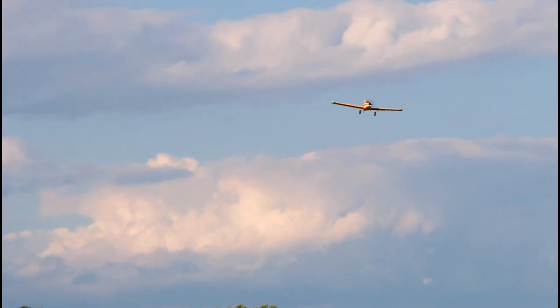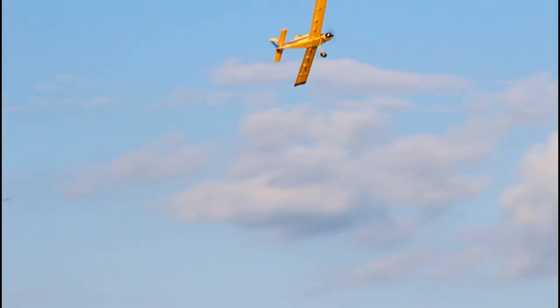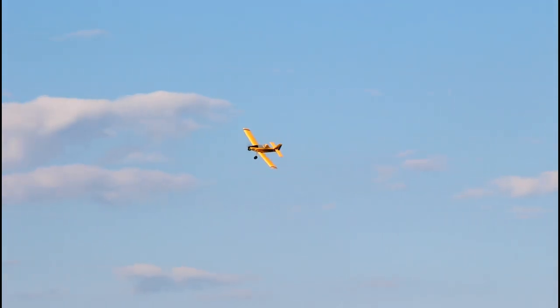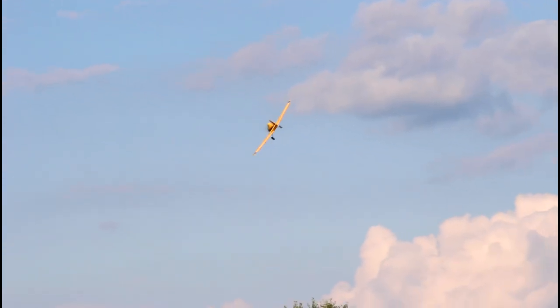The best part about this plane — and Abby, you'll say the same thing — is that bright, bright yellow on that blue sky. Nothing compares to a bright yellow plane against a blue sky. It's just as good as it looks. I absolutely love that.